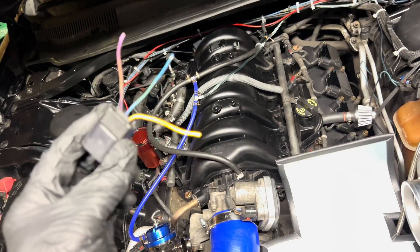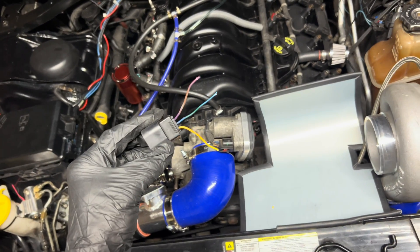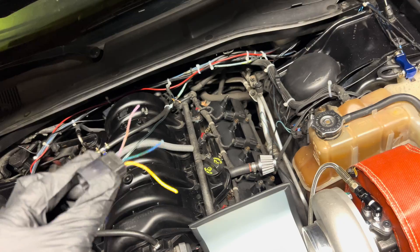I'm going to strip these wires and add the extensions first, and then after these wires are extended, I'll solder that end on.